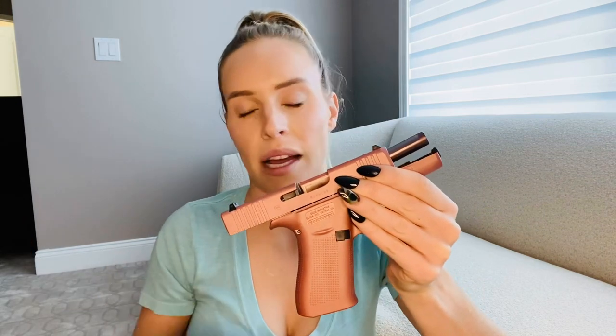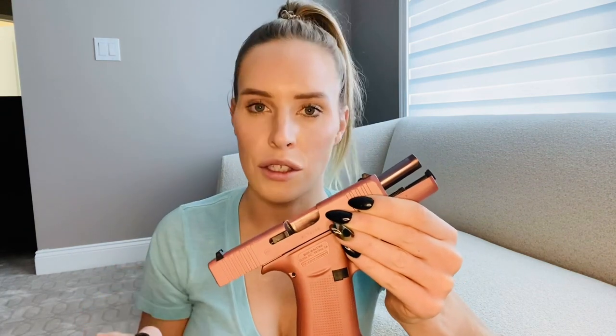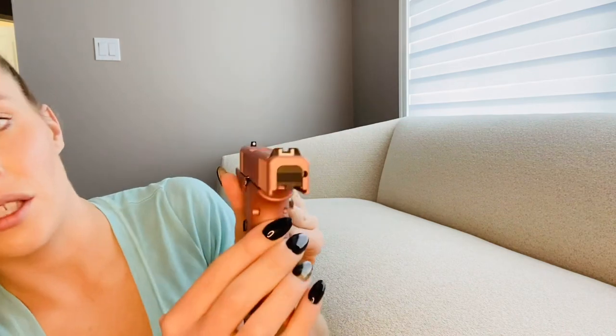There are guys that really like it too, so I don't want to say it's just for females — I was kind of just being sarcastic and making jokes. But honestly it's a great gun. I love the way it feels in my hand, I love the way it shoots. I haven't done any modifications. I love the white sights on it. This is a really good gun.